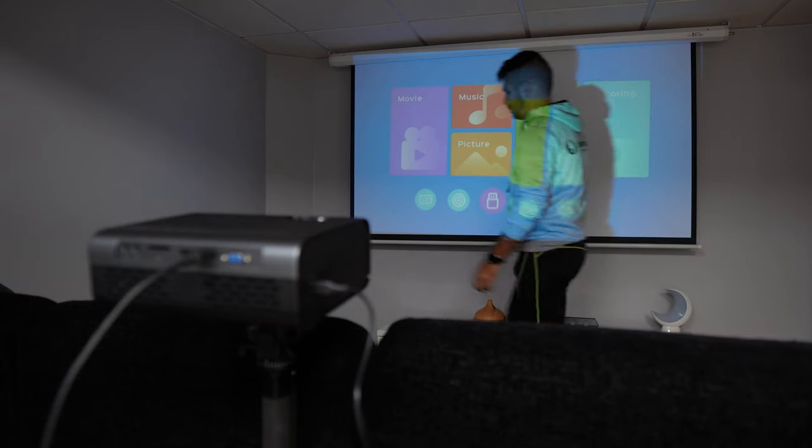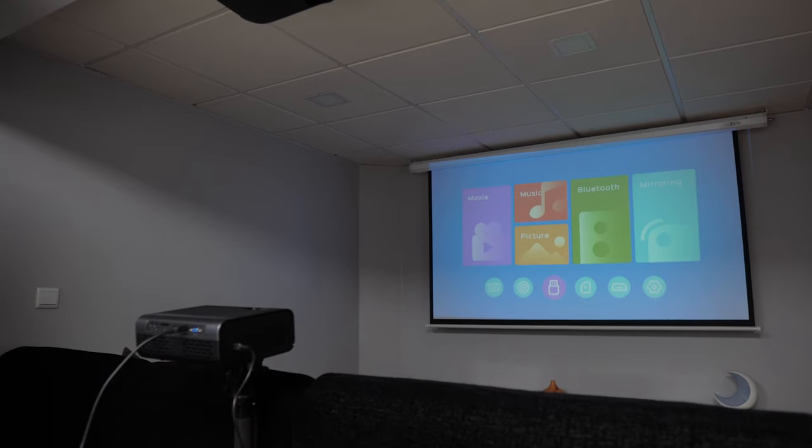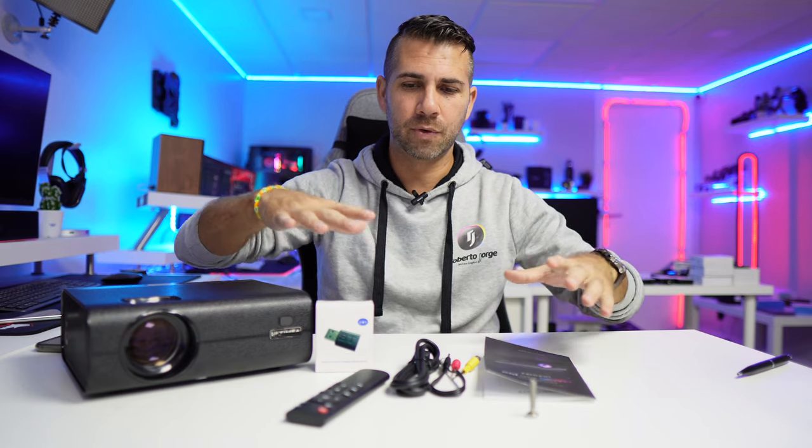For throw distance and screen size, at five meters you get 150 inches, and at three meters — which is my standard test distance — I achieved 120 inches, actually a little more. Through the menu you can adjust the image size to fit your screen exactly. Overall a great experience that fits the standard we've been seeing on projectors in this category.